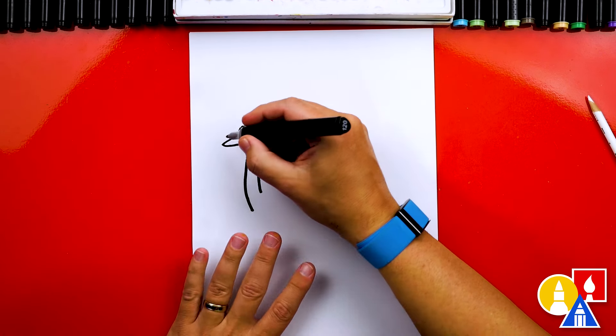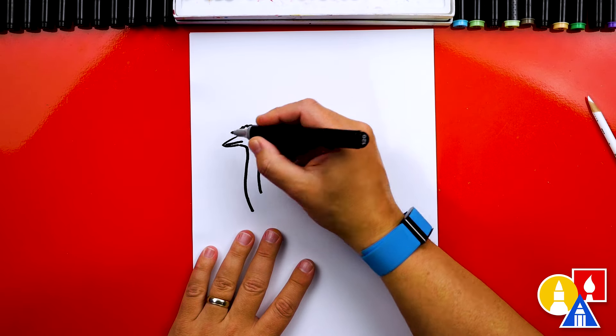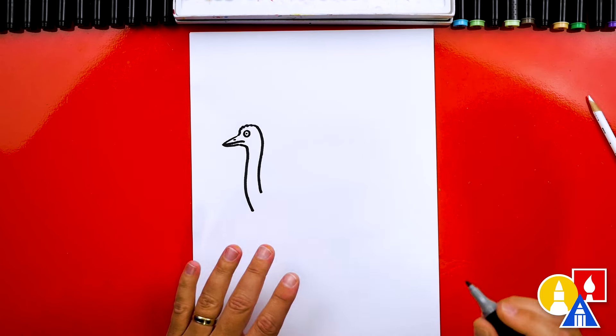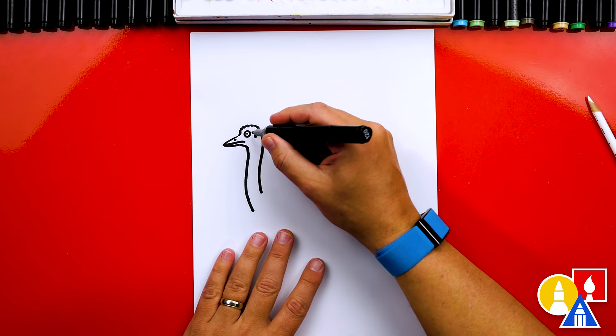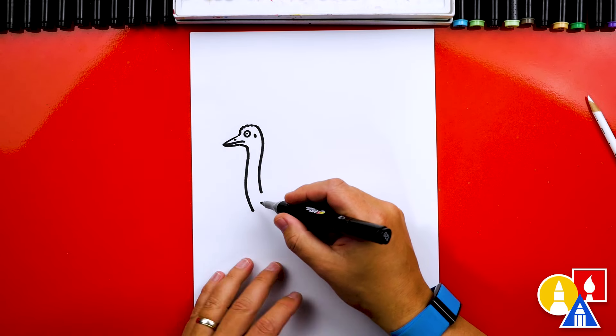We could also draw the mouth — we're going to draw it looking kind of grumpy, curving it down at the end. They also have a nostril right there. I think they have their ear right here too. I don't know much about emus, but there's a dark spot right here behind their eye — this might be where their ear is.